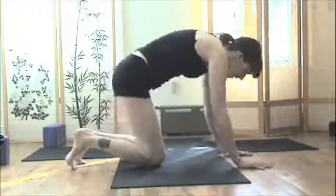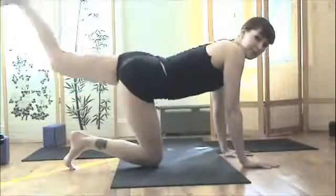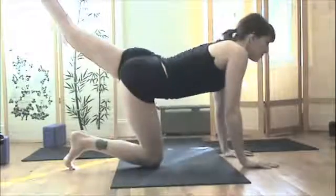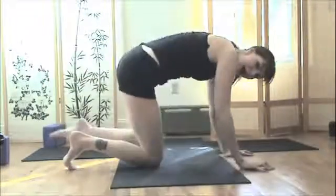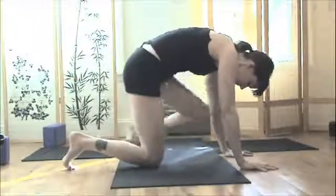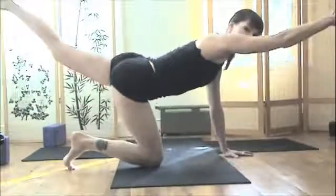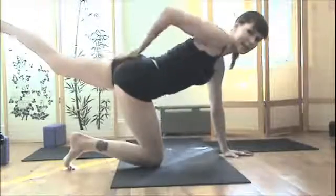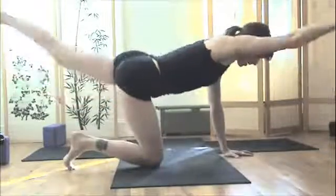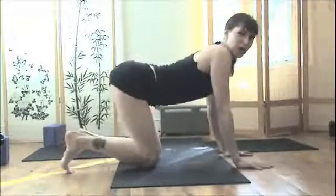Inhale, cat-cow. Exhale — do that a few times. Over time, add that left leg in. Exhale, rounding in — that's a really strong moment. If needed, pad a little mat, towel, or blanket underneath your knees. Over time, add in the right arm lifting. Try to keep your toes turned down back there so you get a nice yoga booty too. Inhale, lift; exhale. From here, come back to center and do a few more cat-cows if you wish.